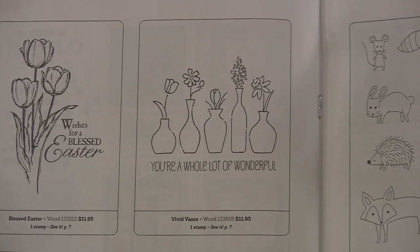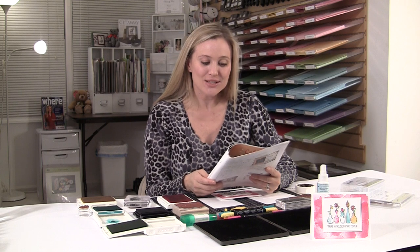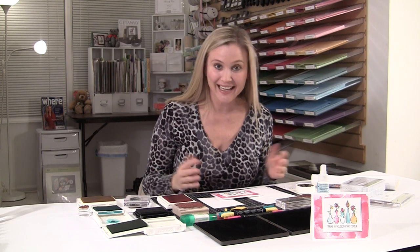A lot of the ladies said, 'Brandi, I just didn't see anything with that.' And you know, it's kind of an open set. So as we started talking and playing with this, the ladies ended up loving this card and they got really creative and I got really excited. So I'm excited to bring it to you.